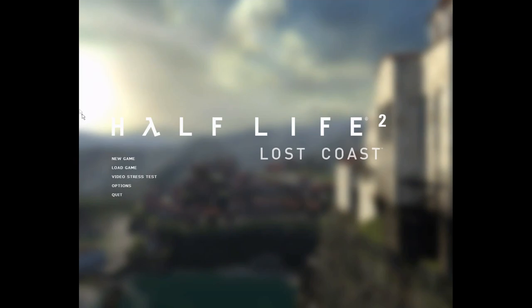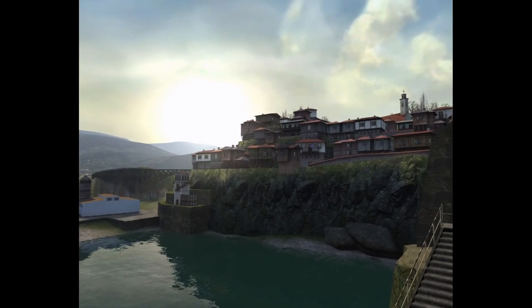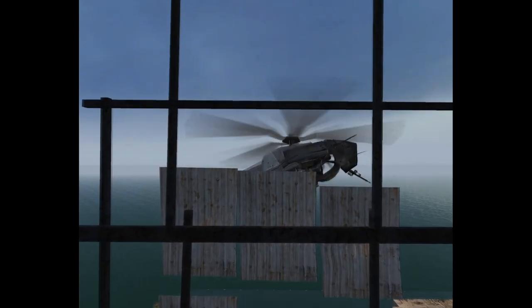Next up I'm going to run Half-Life 2 Lost Coast, which is one of my favorite benchmarks as well as one of my favorite game series. Half-Life 2's FPS tends to dip when there's a lot of smoke, and we have 44 FPS in this benchmark.